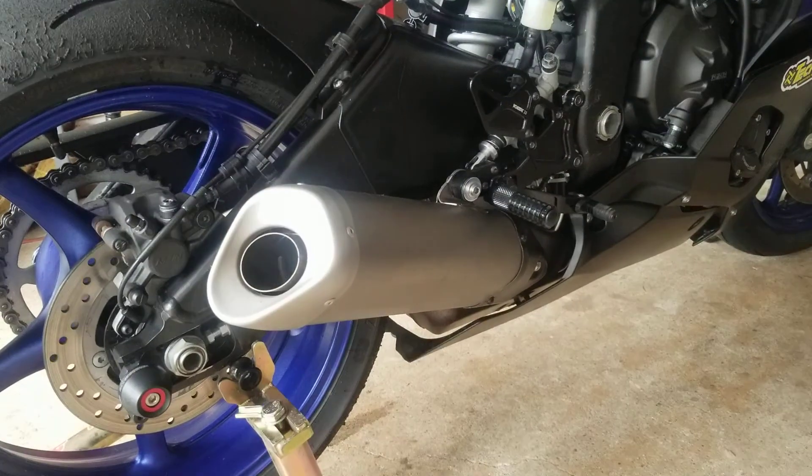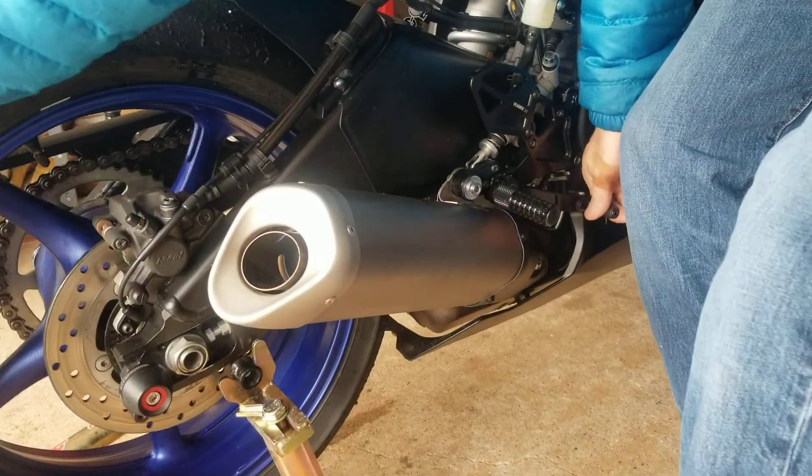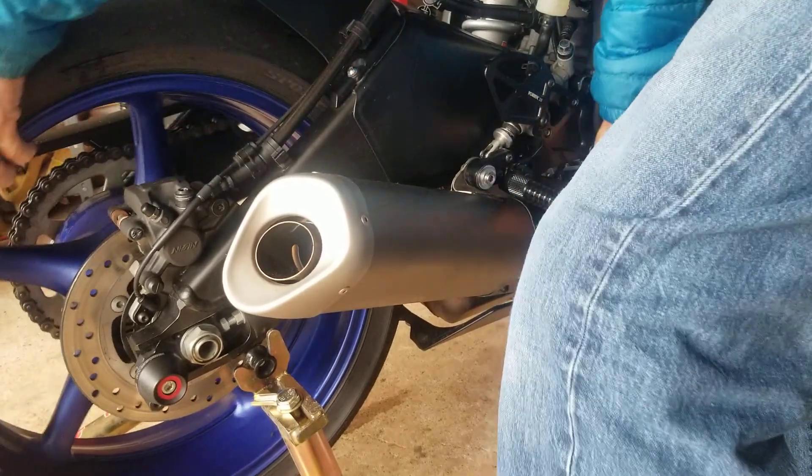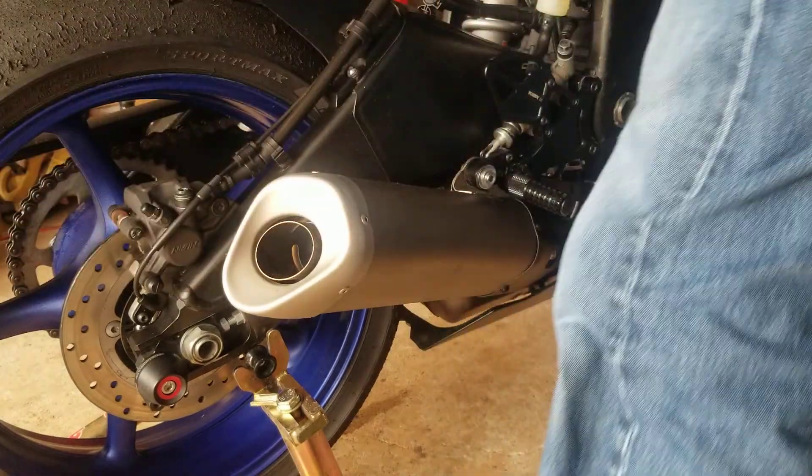You can see that the pedal moves okay — it moves freely, it doesn't bind. It doesn't move a lot because the brakes are extremely tight. Now if I run it, you can see the brake works just like normal — it's after you start it up that the ABS takes over.